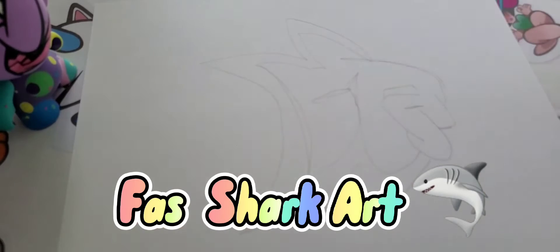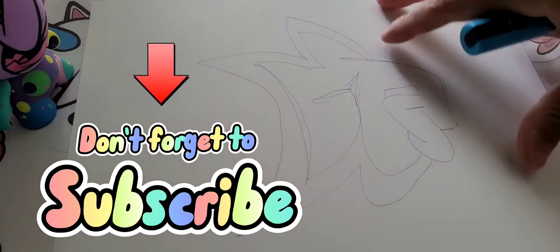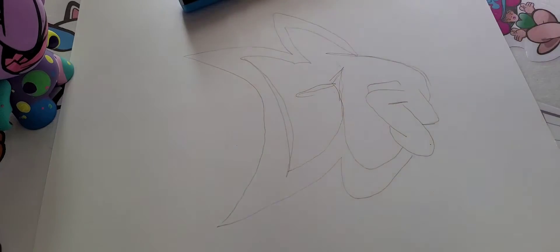Hi everyone! Today we're going to be doing some fast shark art — my original shark character that's based off my letter 'A,' which is also my logo. Don't forget to subscribe, comment, like, and share. I have tons of videos coming. Today I'm doing my fast shark — I have several different versions of this shark.